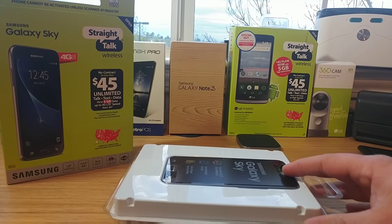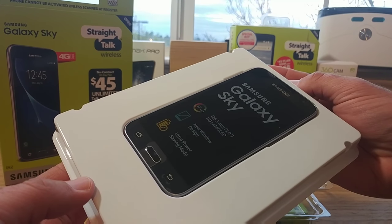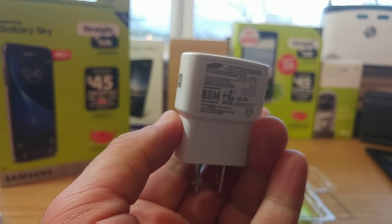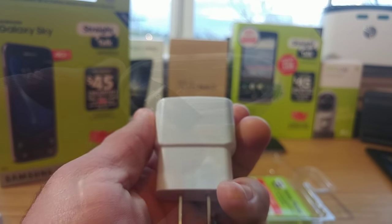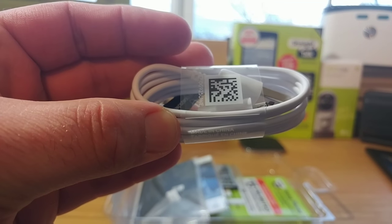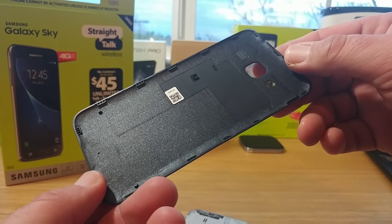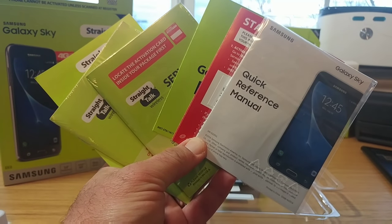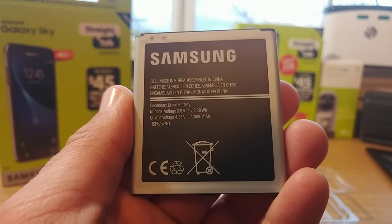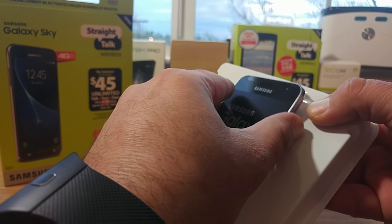There it is — the Samsung Galaxy Sky. Let me go ahead and remove the front plastic cover and take a quick look at the phone. Now let's go through everything in the box. First is your wall adapter with Samsung branding — it doesn't appear to be quick charge, all white colored. Next is your micro USB data cable, just a standard micro USB, no Type-C. You also get the black plastic back cover, plenty of reading material, and a 2600 milliamp removable battery.